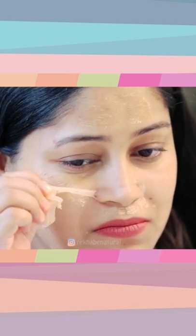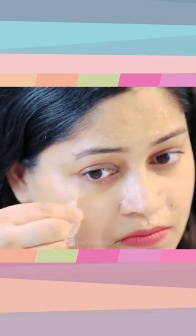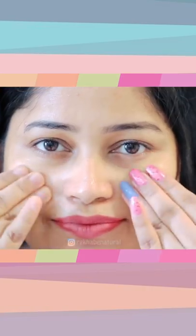It will also brighten your skin. Aloo works as a natural bleaching agent in your skin. After your face is done, you will need a good moisturizer.